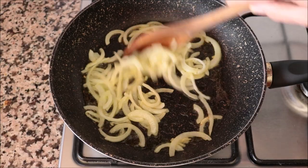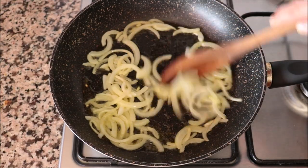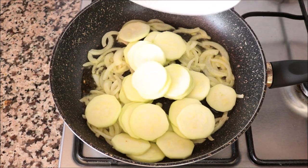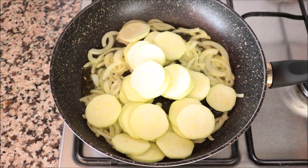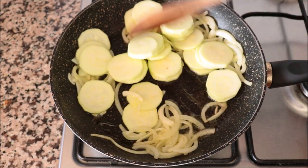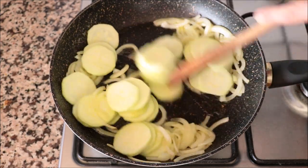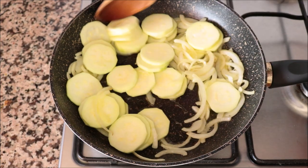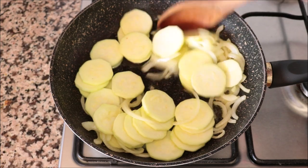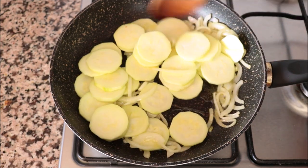After about two minutes, once the onions are nice and translucent and developing a light golden color, I'm going to add in the sliced zucchini and continue to mix everything around with the extra virgin olive oil. We're on medium-high heat because the hotter the pan, the sooner the zucchini will release its water, which at the end gives the zucchini an incredible texture and flavor.